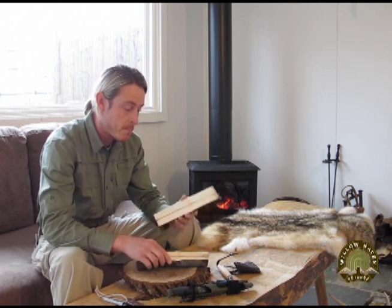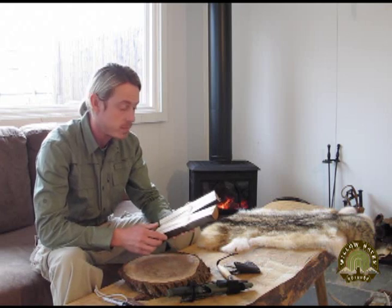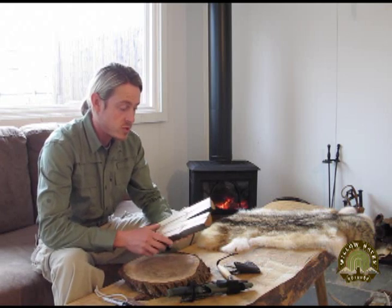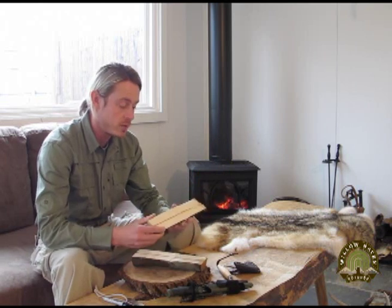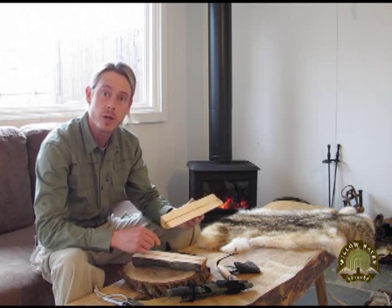Hi there, Craig Stewart here with Willowhaven Outdoor. It is a very rainy afternoon today and I actually had a big maple branch split off and fall behind the house this morning. Rather than just cut that up and burn it here in the fireplace, I thought I would show you how to cut out a section and carve a wood spoon, which is a really fun rainy afternoon project.